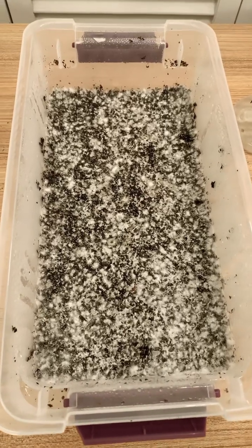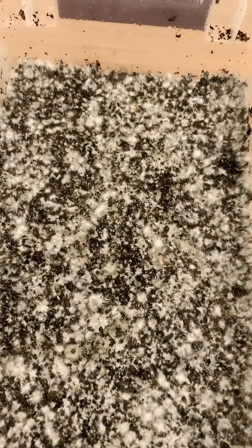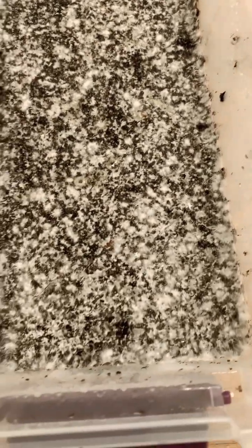What is up everybody? This is Mycophile Sage checking in here today. As you guys can see, we have a tub that is fully colonized and pretty much ready to start forming hyphal knots — in other words, they're ready to start producing mushrooms very soon.